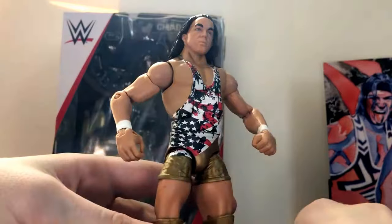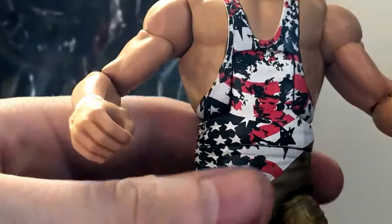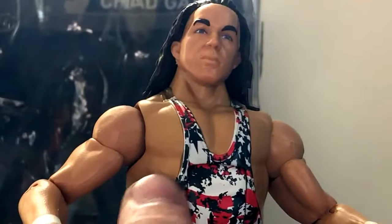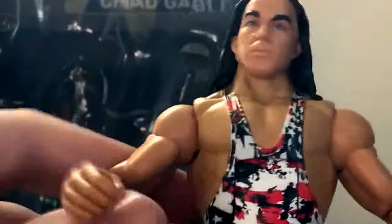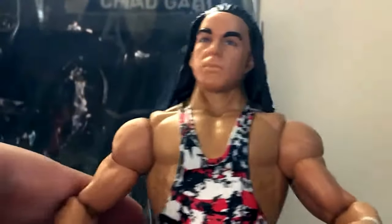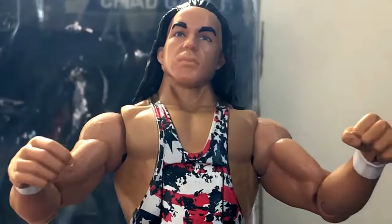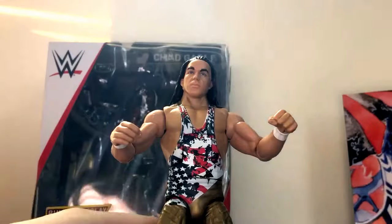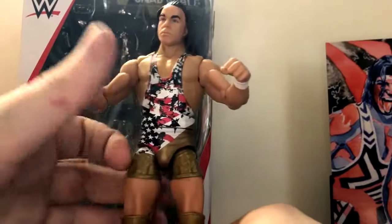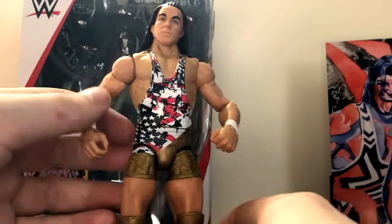Probably one issue that pretty much everybody's going to have about this figure is the skin tone. I don't know if you can see it on the camera, but the skin tone on the torso is a lot different from the arms. That's because his arms were sculpted in that color while his torso was painted that color, so it doesn't really match that well. They pretty much did that same thing with the Jason Jordan figure from the same series. I hate it when they do that — if you're going to paint the torso, at least make it the same skin tone.